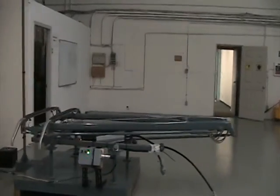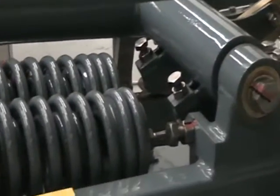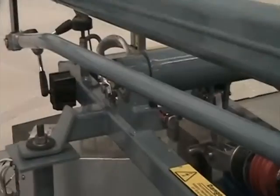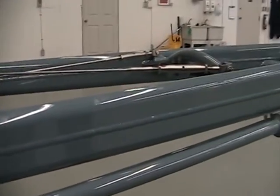The GSE100 is our electrically actuated pantograph model. It employs a 24V DC actuator in combination with metal springs to control its raising and lowering. Its exterior finish can be color matched to suit customer requirements.